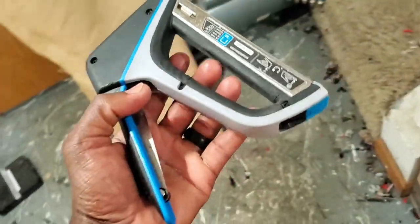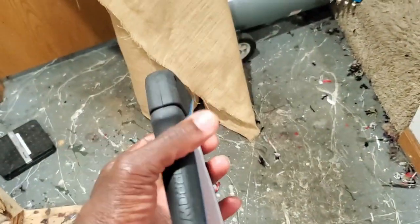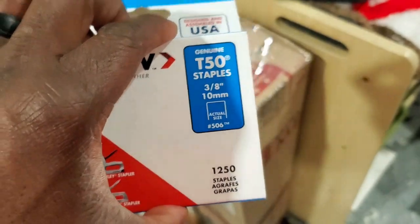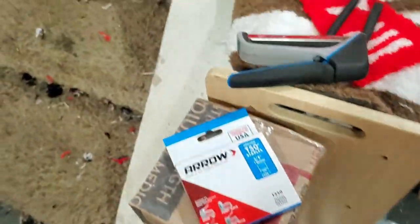So we switched to staples. We bought a staple gun from Walmart and got 3/8-inch staples to go in there. When you're done you can easily pull the fabric off. One downfall is that when you pull the fabric off, some of the staples fly everywhere.